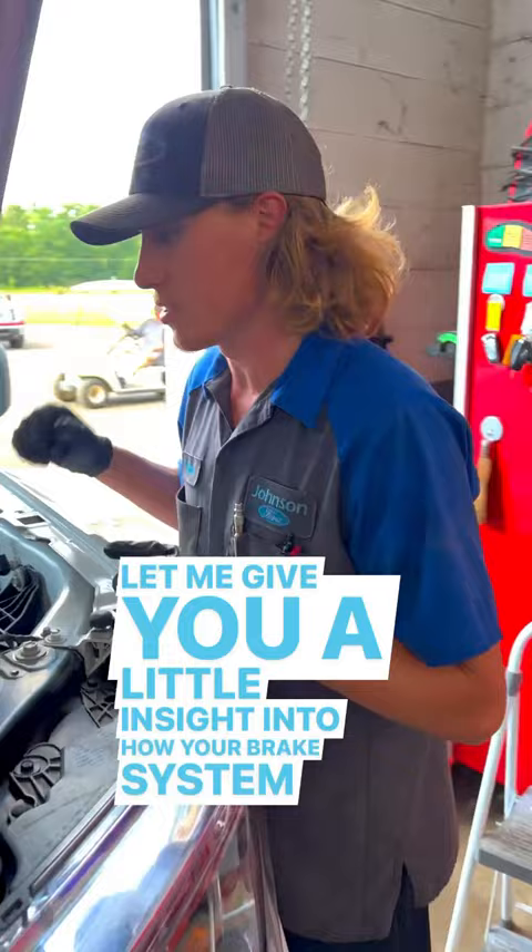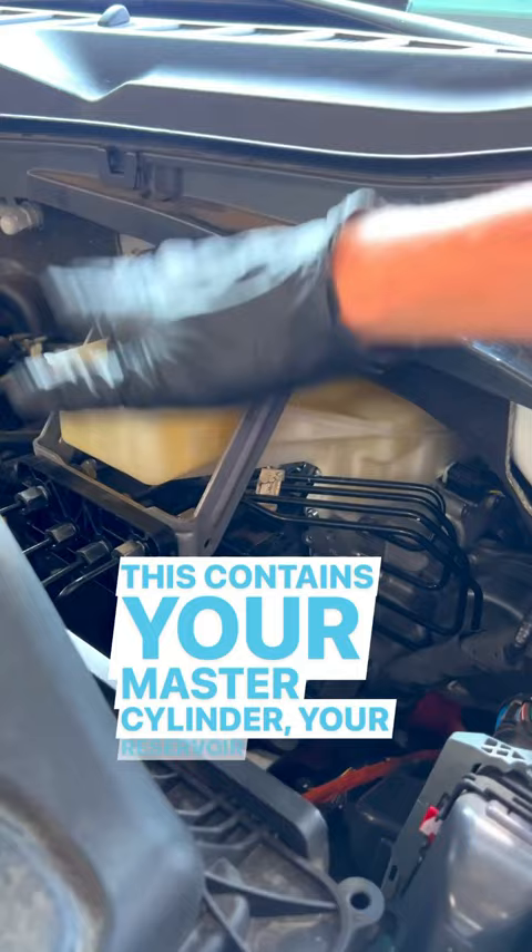2021 and up F-150 owners, I'm going to give you a little insight into how your brake system works. This is what you call an electronic brake booster. This contains your master cylinder, your reservoir here, your master cylinder here. You also have your ABS module and your brake booster all included in one.